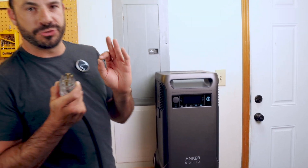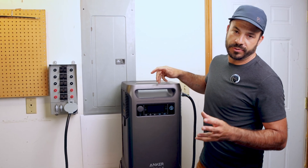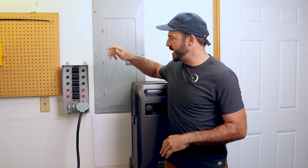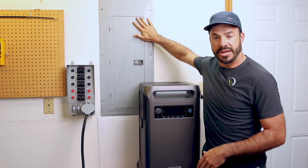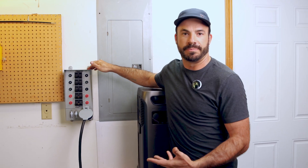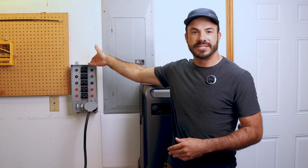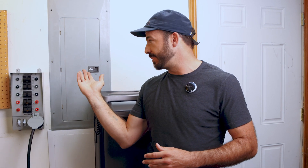Powering your home with the F3800 truly is a plug-and-play experience. It's compatible with all common types of transfer switches, like this one here from Reliance Controls. It's plugged into our standard residential breaker panel and we've isolated the critical loads to make sure we can serve our power in a backup scenario. If you're a DIYer and you're comfortable making household repairs and working with electricity, make sure you click the link in the description where I'll show you how to install a transfer switch and connect your F3800 to your home breaker panel.